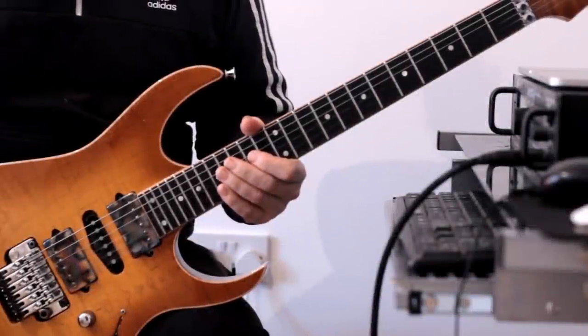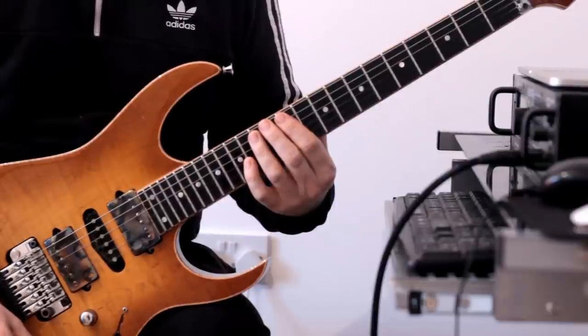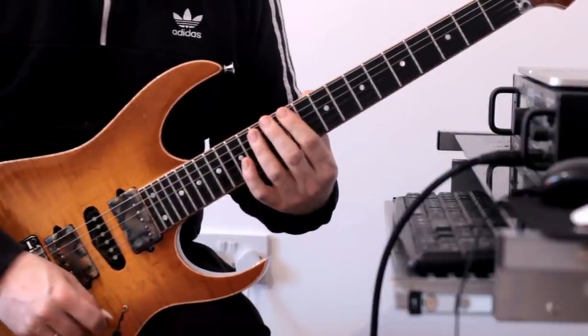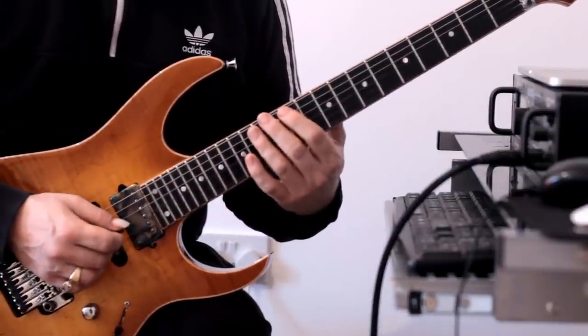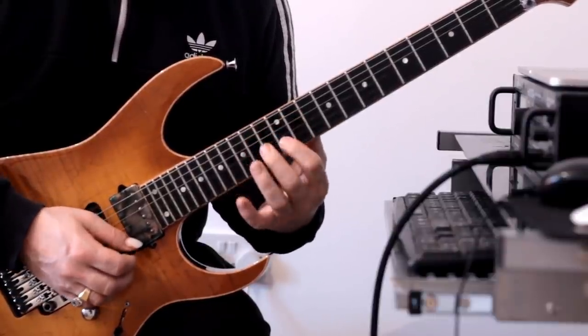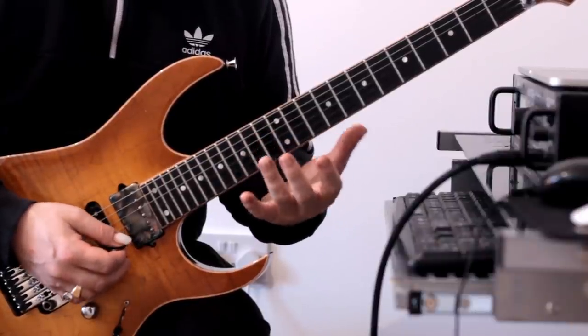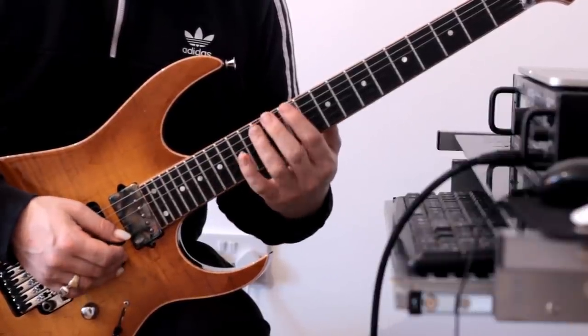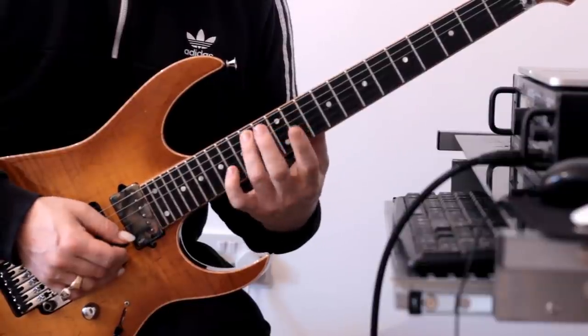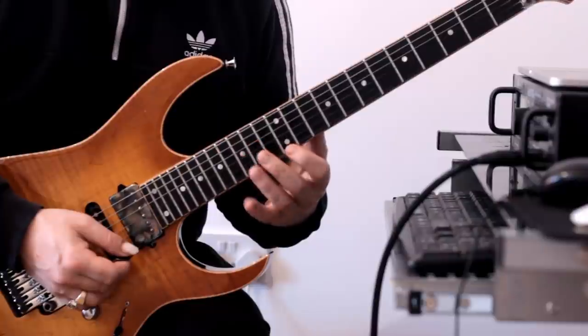We're on to lick number three. We're going to start here at fret 12 with the bottom E string and we're going to play an E major seven arpeggio with the following pattern — all hammers again. That constitutes the first part of that arpeggio. Once more. Okay, the next part.